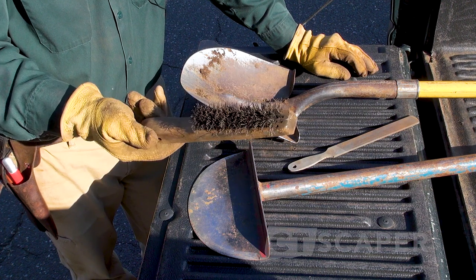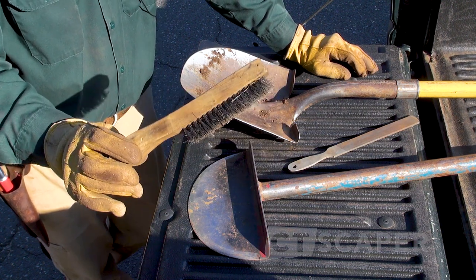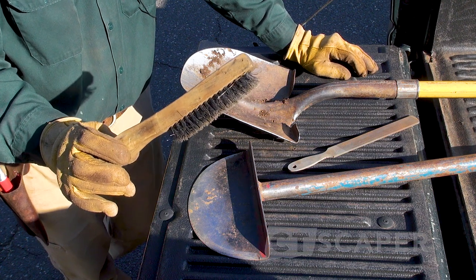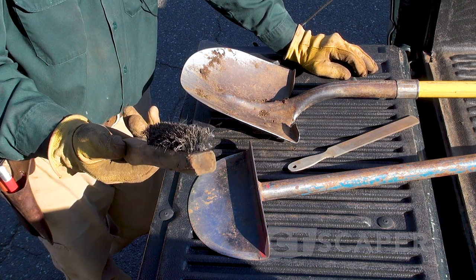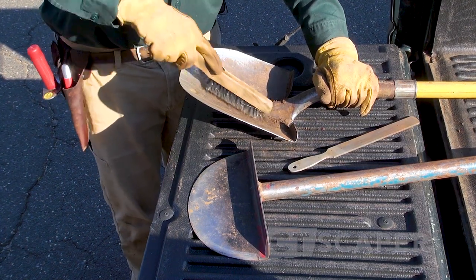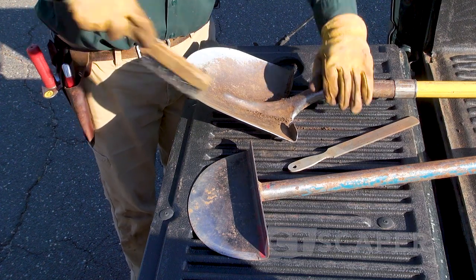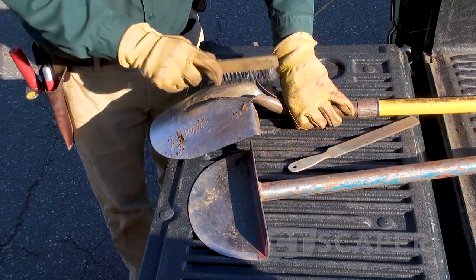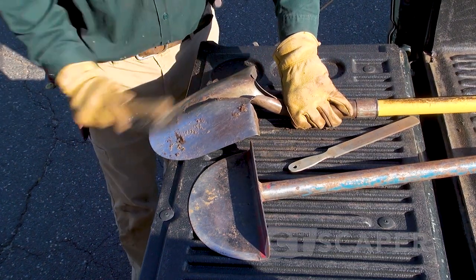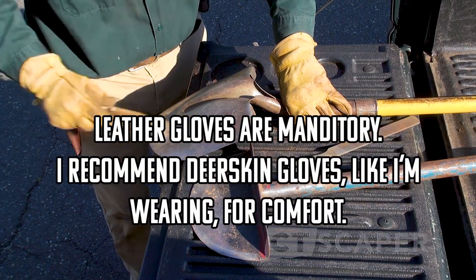I have a wire brush — this is basically just a wire brush, or you can go to the welding department at your local box store and get a slag removal brush. What I like to do is just go over my tools at different points in the day, and the reason we're doing this is because we're about to start doing some edging and removing some grass.